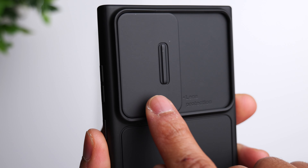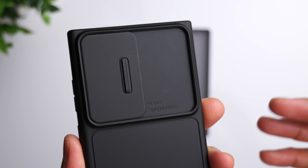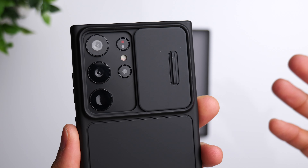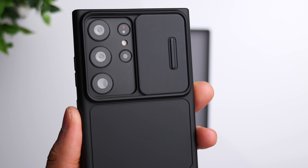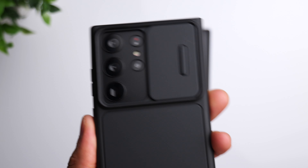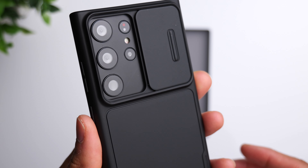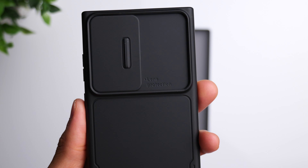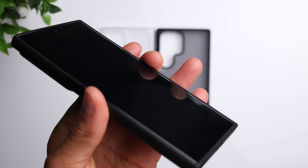The big draw with this case is the built-in camera protection. Whenever you're not taking a photo or shooting a video, you can just slide this little door over and protect your cameras. When you're ready to take a photo or video, slide it back — it locks into place so it won't move around while shooting. When you're done, slide it back over and it locks that way as well.